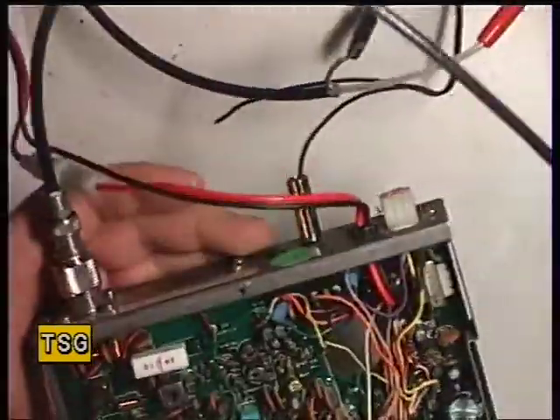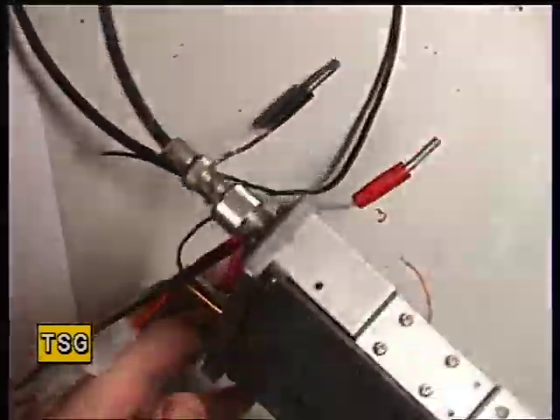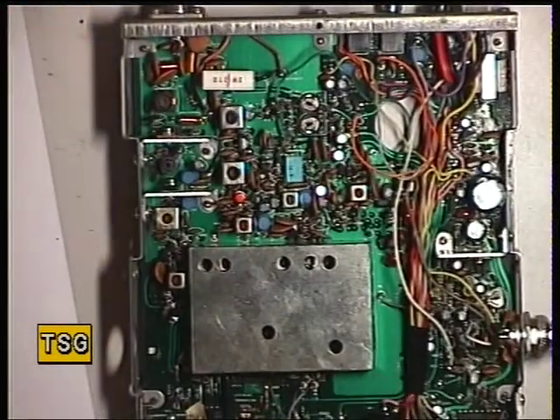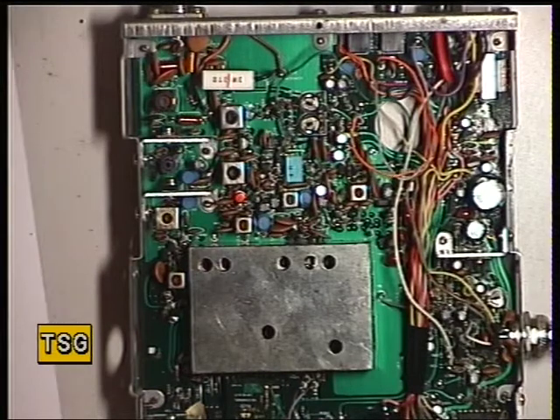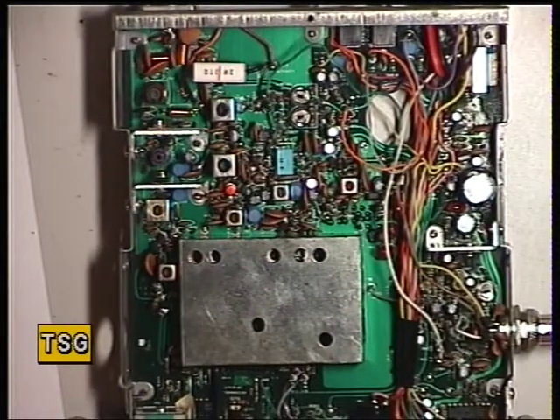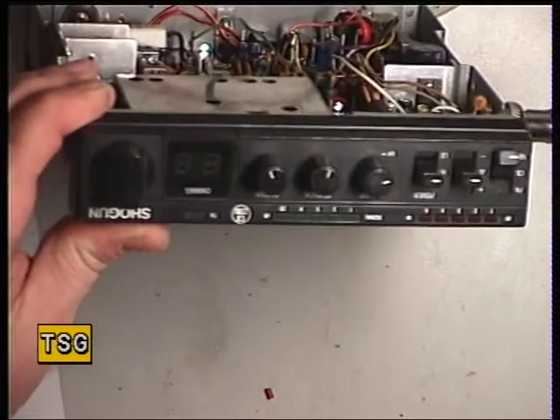These can suffer from dry joints between the two layers of the printed circuit because it's a double-sided board, and I think that's what's happened with this. This came in for service three years ago — something they'd bought off eBay at the time — and it all got sorted out and serviced and it's been fab and brilliant.